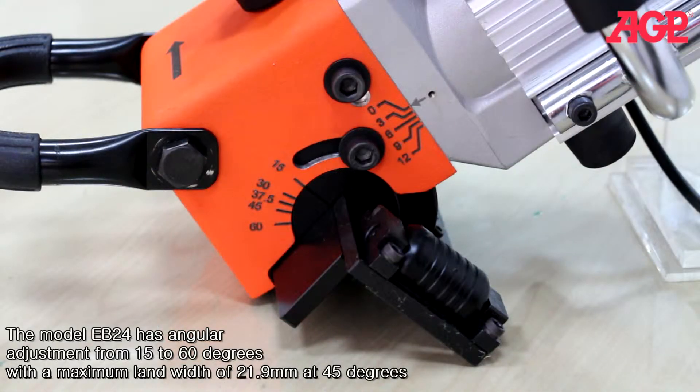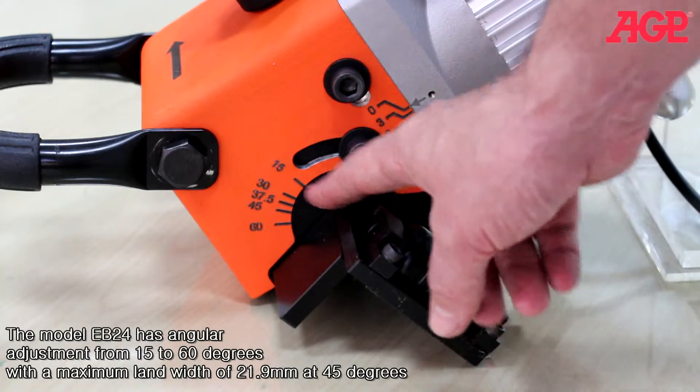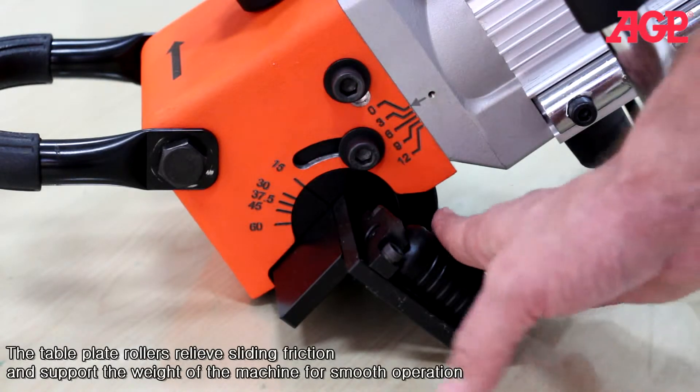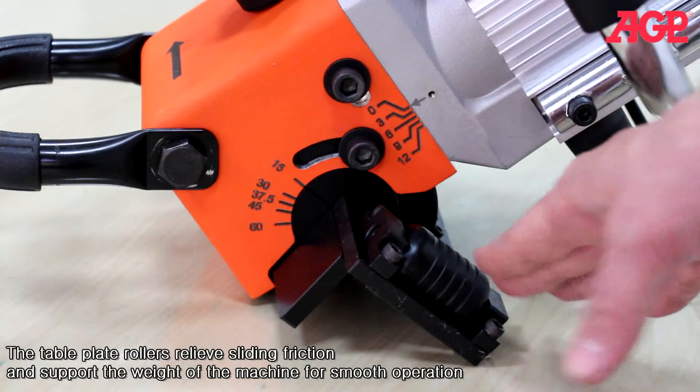The model EB24 has angular adjustment from 15 to 60 degrees with a maximum land width of 21.9 millimeters at 45 degrees. The table plate rollers relieve sliding friction and support the weight of the machine for smooth operation.